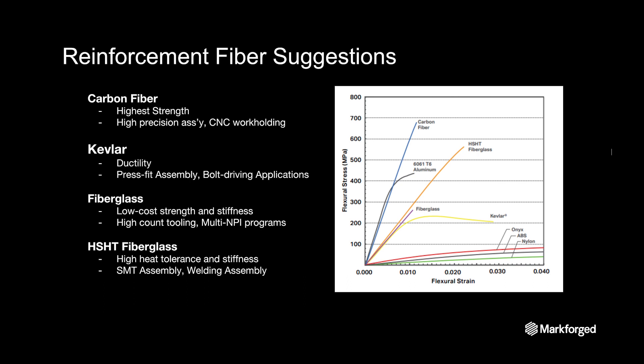Each of our reinforcement fibers has specific properties that suit it best for applications, and I've laid out some examples here. Our strongest fiber, carbon fiber, is often used where the highest strength and impact resistance is needed, making it a great choice for high precision, high force assemblies, as well as CNC work holding applications. Kevlar offers ductility when needed and has seen usage in press fit assembly fixtures, as well as bolt and fastener driving applications. Fiberglass is a great low-cost solution to add moderate strength to parts and is used in a wide variety of applications, including high counts of tooling that require strength beyond standard Onyx material and large-scale new part introductions. We also offer a high strength, high temp fiberglass with additional heat deflection capacity, which is great for creating SMT assembly fixtures, welding assembly fixtures, or any situation where heat may be a factor.